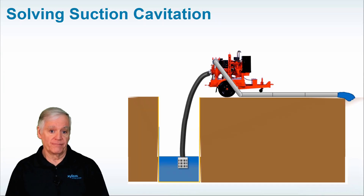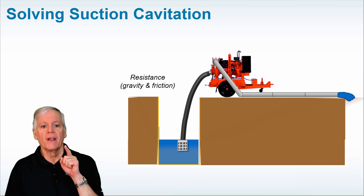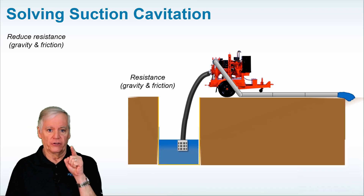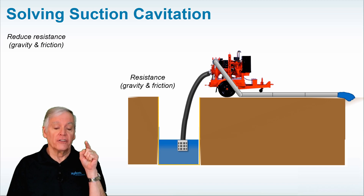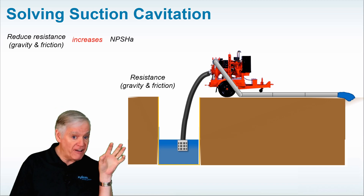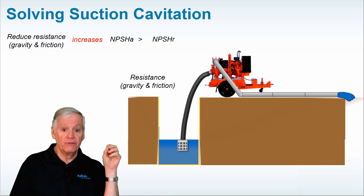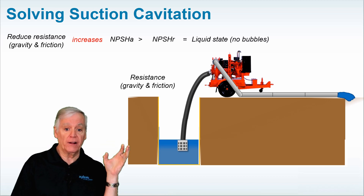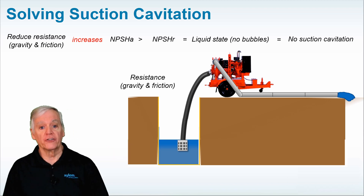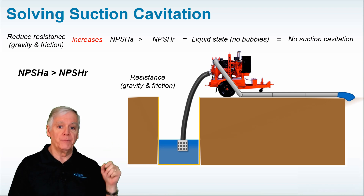So what's the solution? The solution is to reduce the amount of resistance on the suction side of the pump. Follow the logic stream: reducing resistance — gravity or friction — on the suction side of the pump will increase the amount of NPSHA available, which will now be more than the NPSHR required of the impeller, which will keep the water in a liquid state at the eye of the impeller, which will eliminate suction cavitation. Or more simply stated: NPSHA is greater than NPSHR.